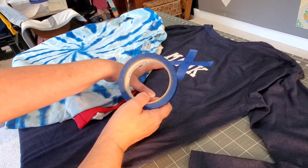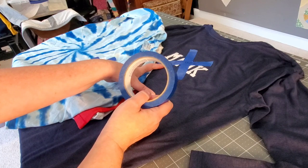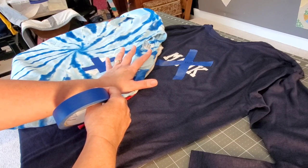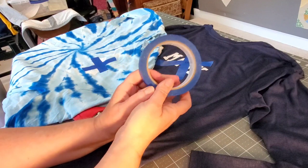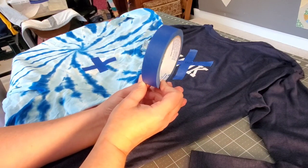We went through the shirts, did an inventory, and I thought I'd make a quick video because I know lots of you are either making your first t-shirt quilts or you just started making t-shirt quilts on commission. I thought I'd pass along this tip — this is going to be one of your greatest, biggest tools.